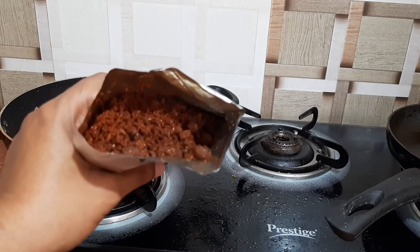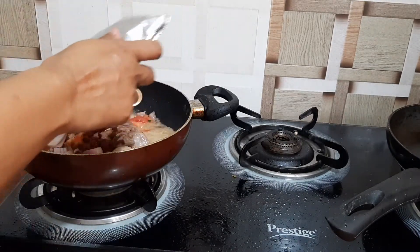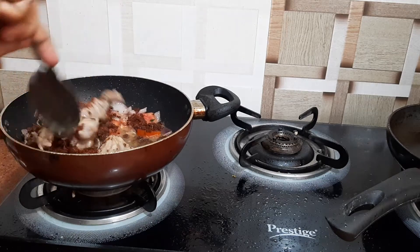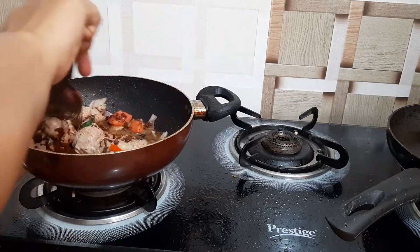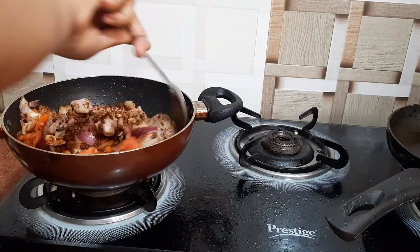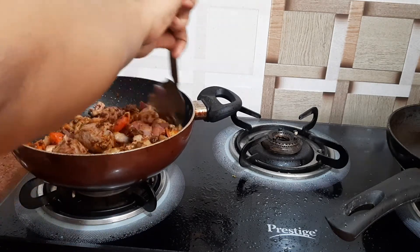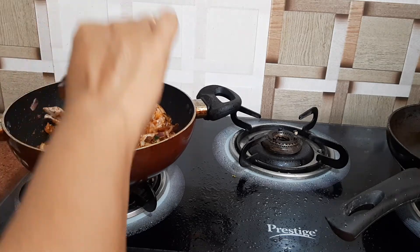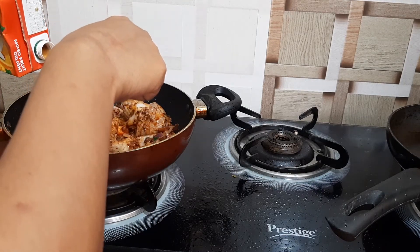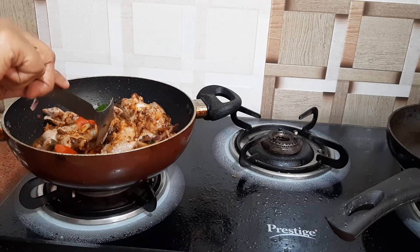It comes together like this. Now I will be adding the spice mix and giving it a nice mix. I will add one more spoon of the mixed fruit juice.